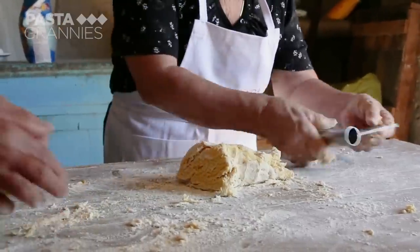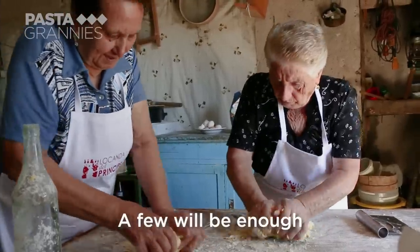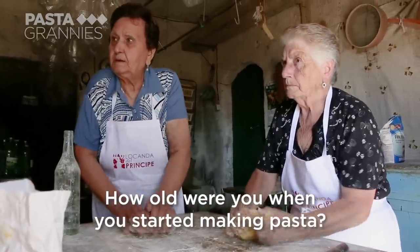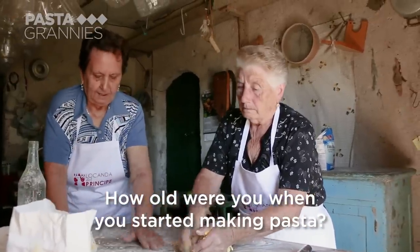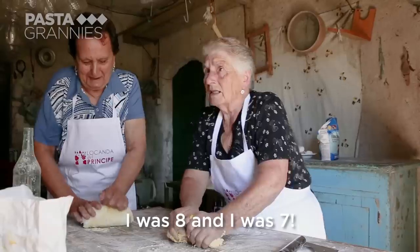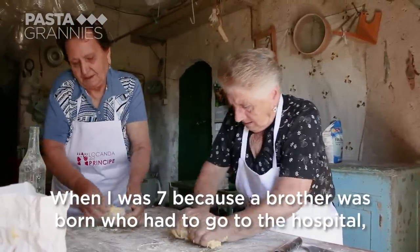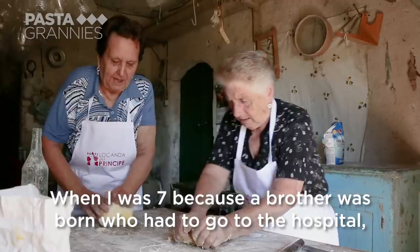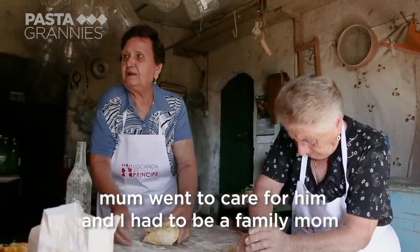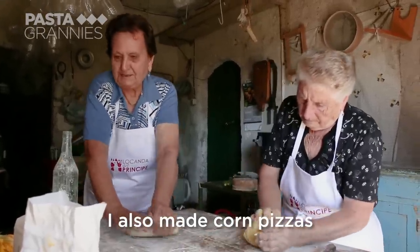They knead the dough until it is smooth. When asked when she started making pasta, she says she was 7 years old — her mother had to go to the hospital, so she had to provide for the family. They also made pasta di mais.